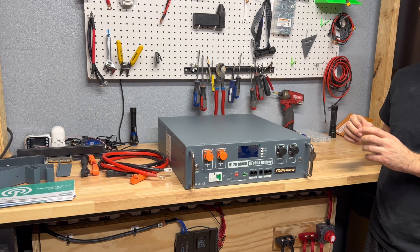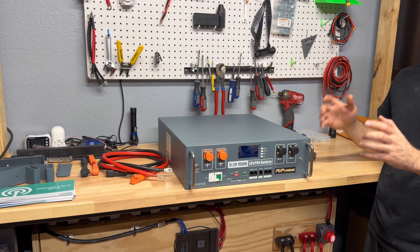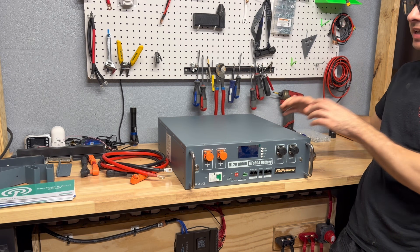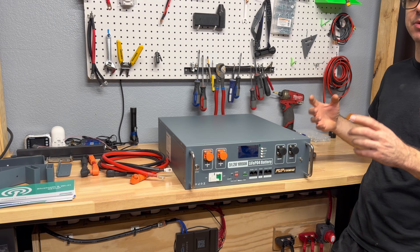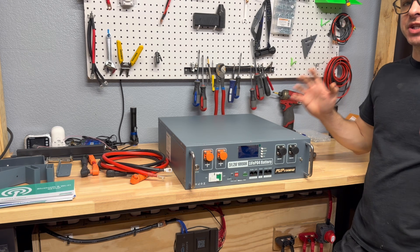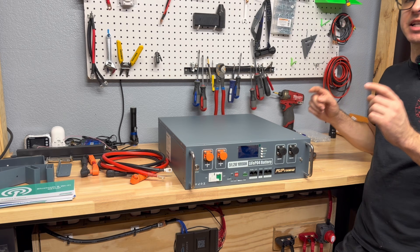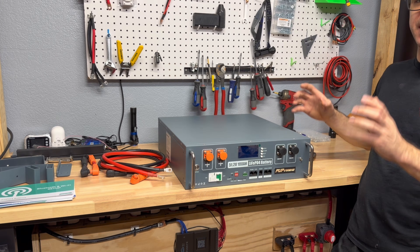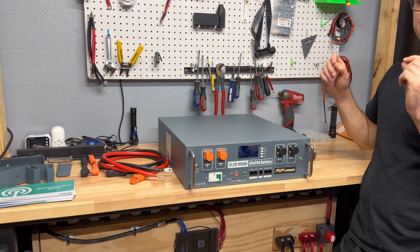It's compatible with many different inverters on the market and has a pretty good list of supported inverters. It also has a built-in fire suppressor, which is pretty cool — we normally don't see that in budget server rack batteries; that's normally only a feature in high-end batteries. There's a nice built-in LCD screen, it weighs 100 pounds, and you can connect up to 15 of these in parallel.